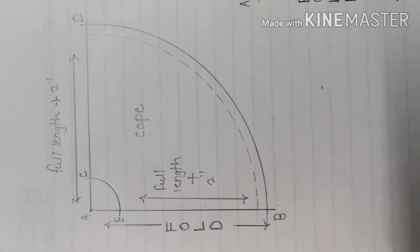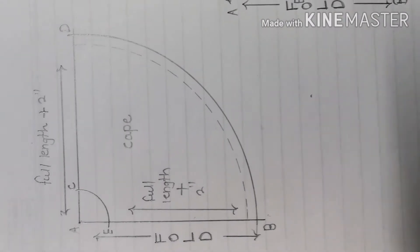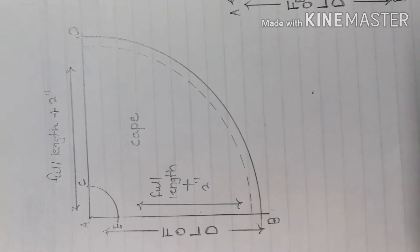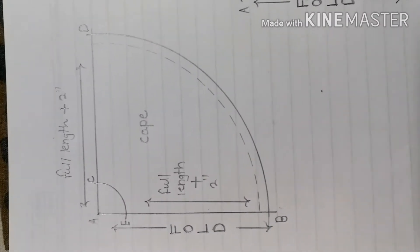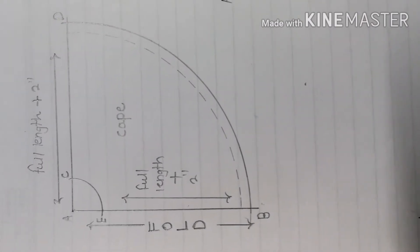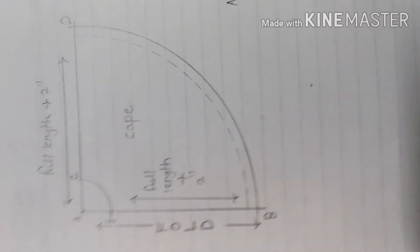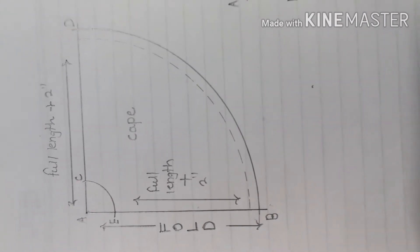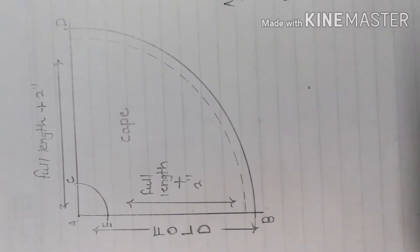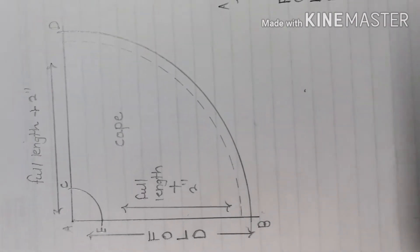So guys, as you can see here, this is cape pattern drafting. This is very easy guys. I am going to tell you a little bit about it so that you can understand. If you want to design it on your fabric or cut it, then you can understand how to cut it.